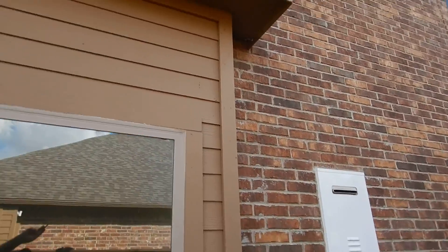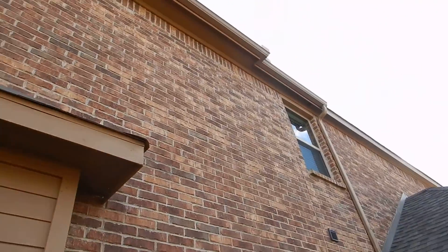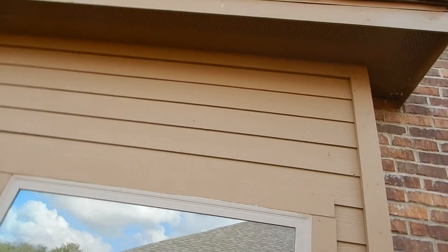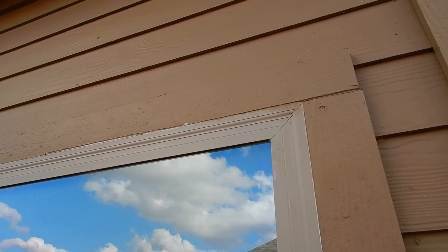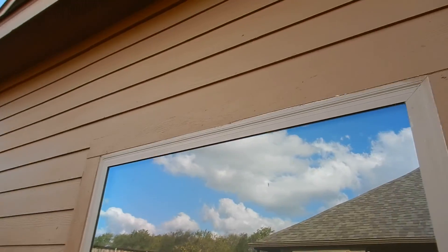This is the only siding that I've seen on the home. We should have Z-bar flashing over this so that water doesn't get behind it and start rotting out the window casement. We did not have Z-bar flashing around the primary bathroom.